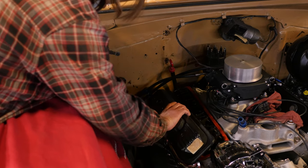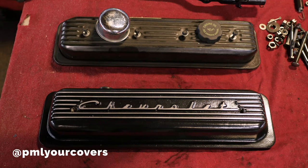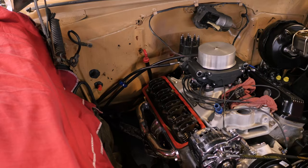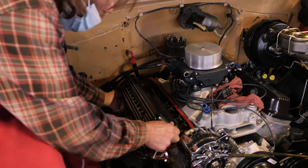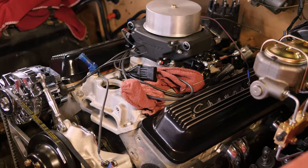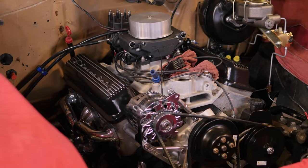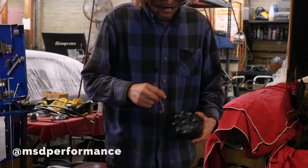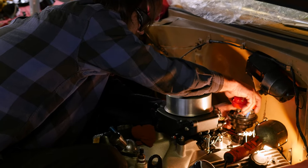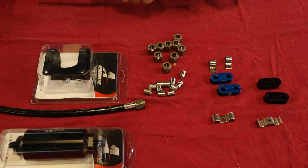We're going to do some cosmetic work here — putting on some PML sand-cast valve covers. These have excellent baffling, they're rigid, and they hold the gaskets in place. These are center bolt valve covers going on a ZZ4 motor — an older but great motor from GM. The valve covers are plumbed for a PCV valve and a breather. Here you see Roy putting in an MSD plug-and-play three-wire distributor, which contains the ignition module inside. All it needs is a good coil and a three-wire hookup and she's ready to go.